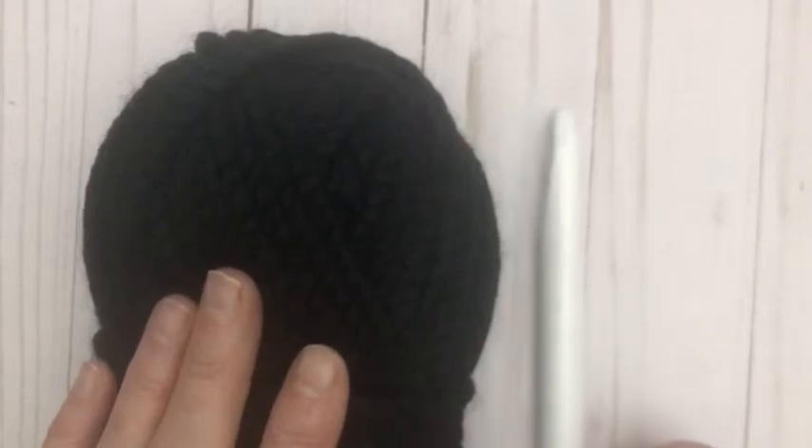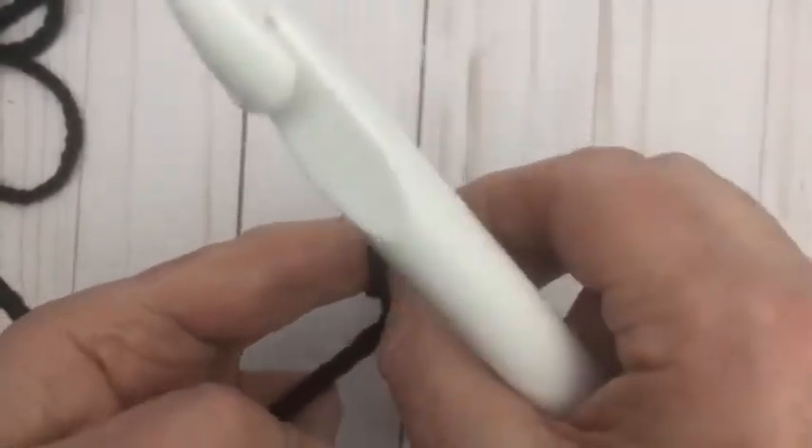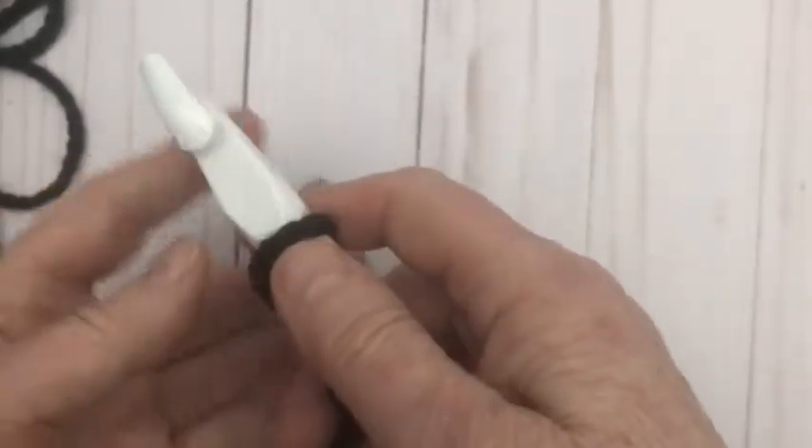You'll also need a yarn needle and some scissors. I'm going to go get organized and we'll get started. I'm going to be creating a large/extra large, and I'm going to start out by making a slip knot and then chain 36.